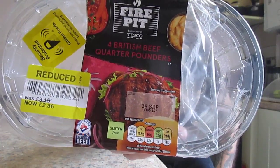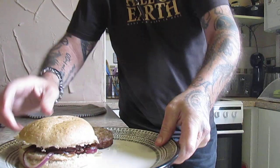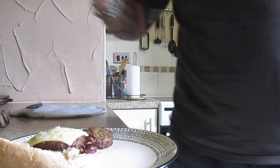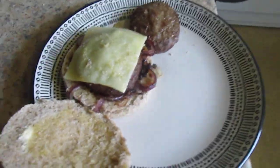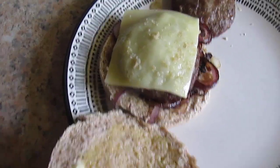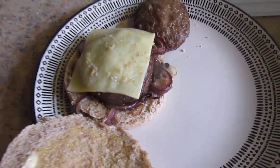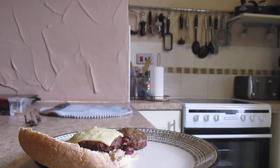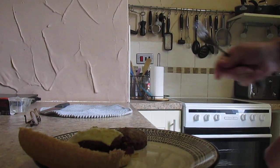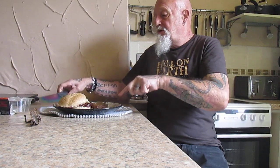So there we go — the fire pit burgers. As I say, I've never had them before, so I'm interested to see what they actually taste like. I'm having one on its own and one with cheese and fried onion. I've heard some good reports. Let's give it a go — I'll try the plain one first.